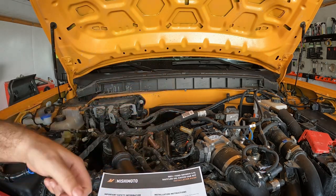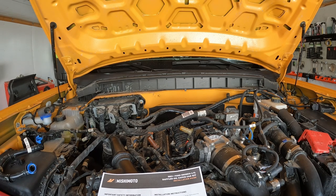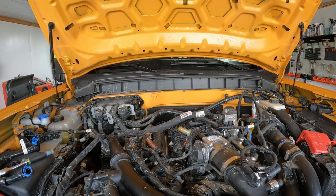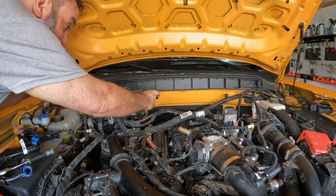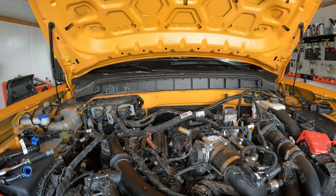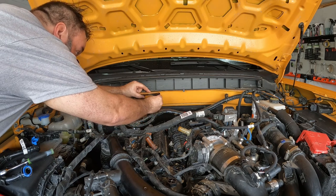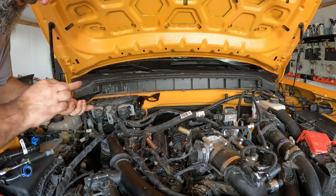The directions don't go into a whole lot of detail from this point. It just shows you a picture of the can installed and says use the provided hardware and install it to look like this. But it's pretty self-explanatory — this is going to mount onto the provided studs. Put a washer on there, put a nut on there, and same thing on the other side.